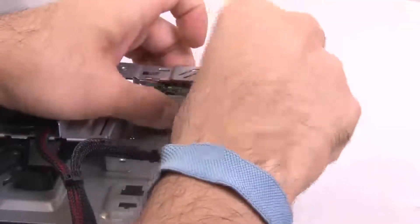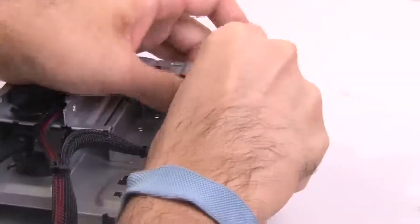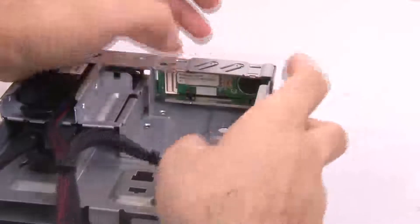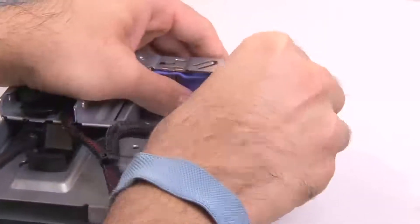Align the LCD panel with the two alignment pins on the media cage and carefully insert the LCD system information display panel into place. Insert the retention bracket into the slot on the media cage and push it until it clicks into place.